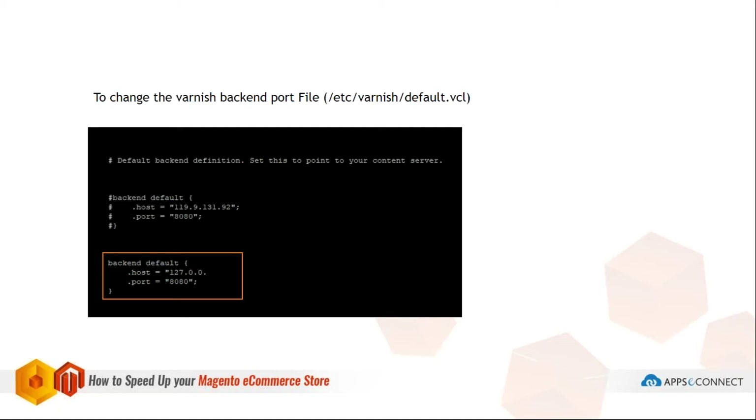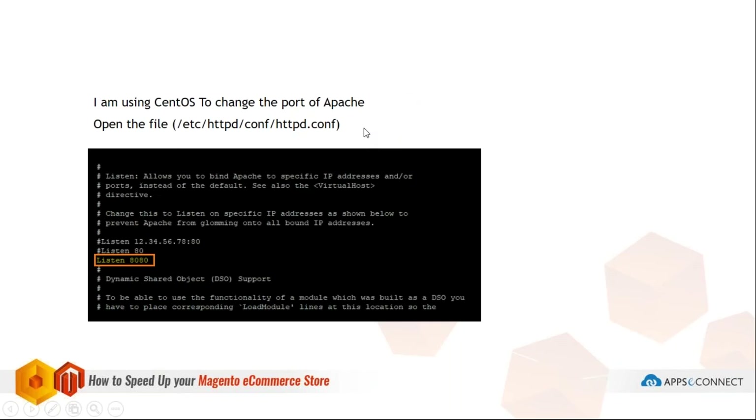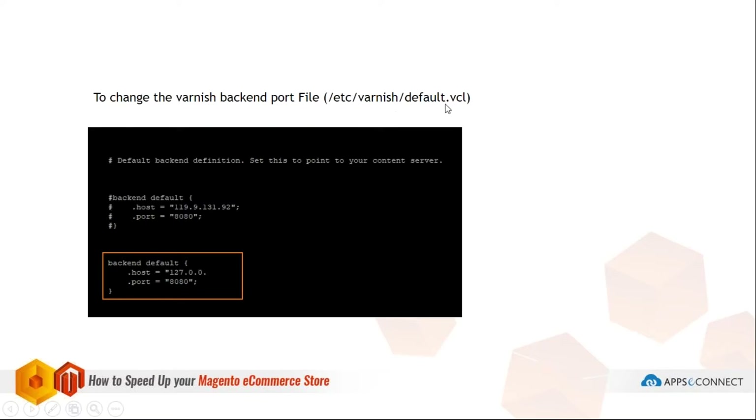I'm using Varnish installed on my server. The file where the port conversion should be done is the default VCL file. When you open this file, there's a commented-out backend default section — you have to enable it. I've given the default port — you can see port 8080 and the host I've set. You write it this way to change the Varnish port and host. After that, you also have to update the Apache configuration.